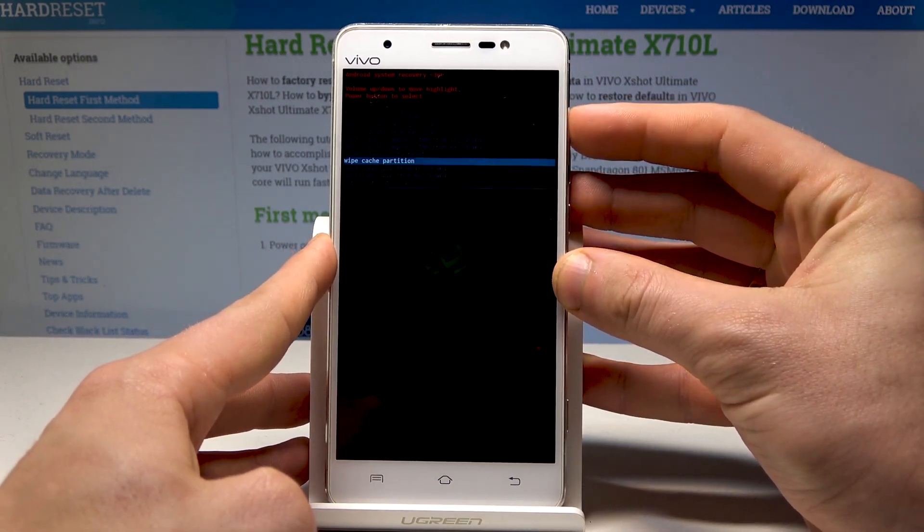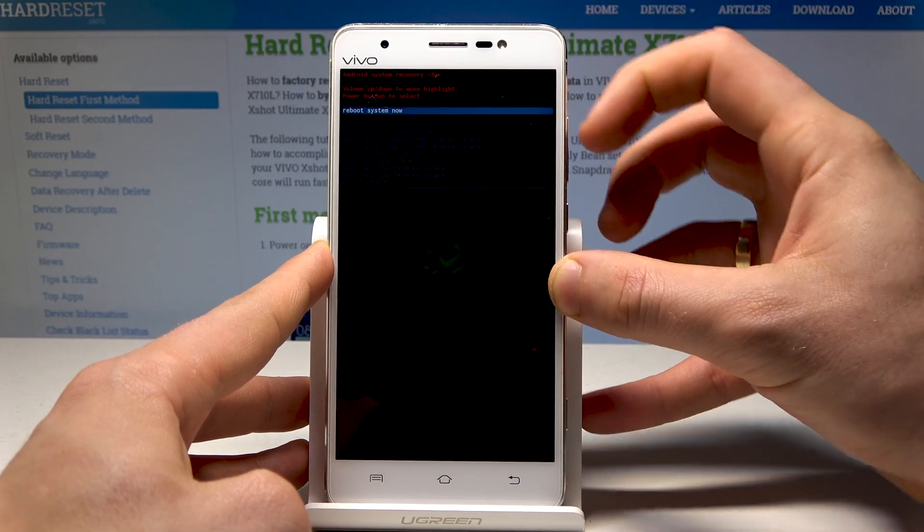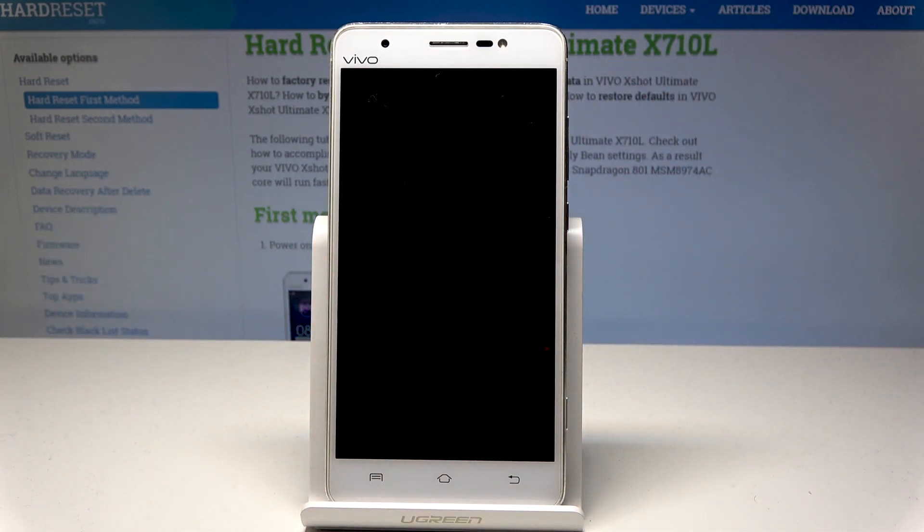If you would like to quit this mode, choose the first option which is reboot system now, and simply press the power key to confirm it. Wait until your device shows you the home screen.